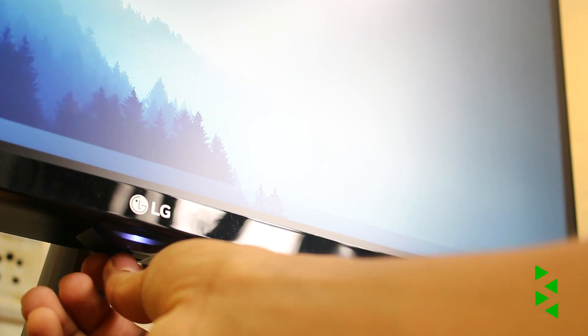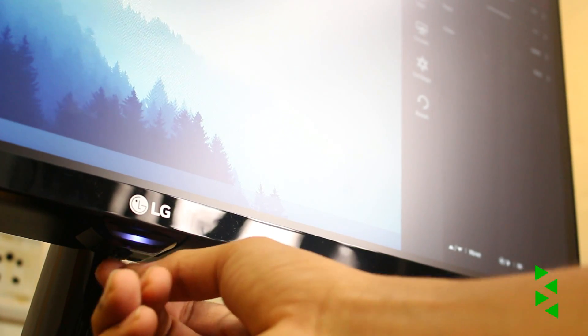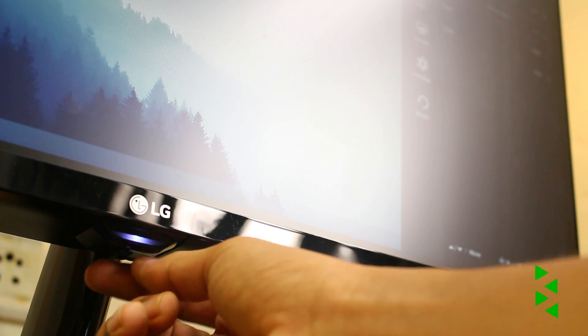The toggle at first might confuse you, but honestly I didn't really need to read any manual on how it works — I understood it very easily, still working on getting used to it though. It's definitely not a bad idea and I'm feeling very positive about its implementation. The whole monitor is not slim but definitely not thick either — it balances perfectly between both. It is a bit heavy, weighing around 4 kilos, but that won't bother you since you're mostly going to use it in a stationary setup.